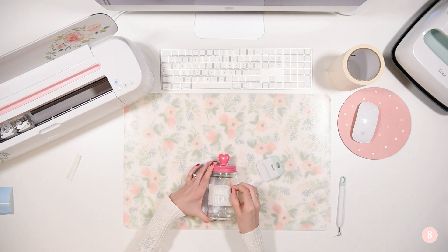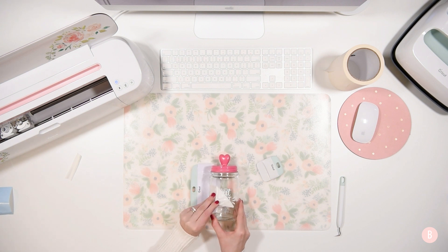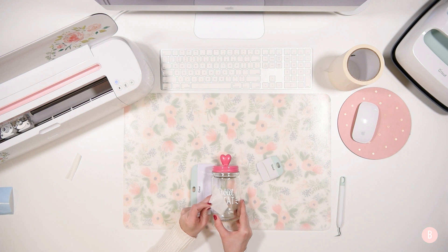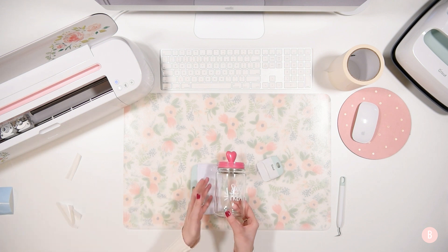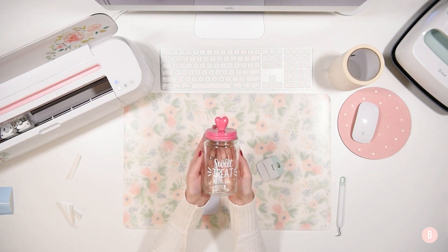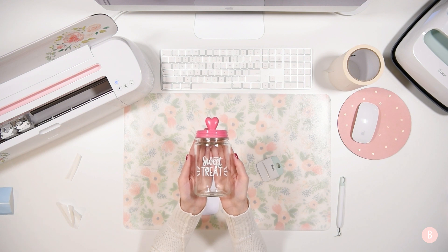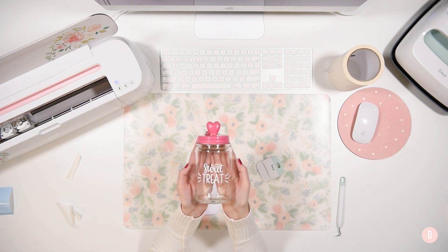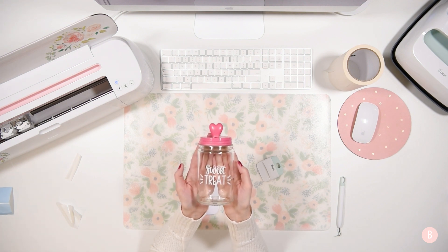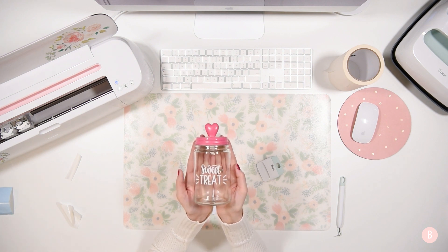And then you're just going to grab a little corner and peel it off — this is the most exciting part. There is the final project. Let me put my hands behind there so you guys can see it really well. That's the final project! So now I have to run to Target and get those cute little holiday M&Ms — I love them. They're like pink and red and white, they're so cute, and they always look so cute in this jar. I always put them in every year. And now that I have two little ones running around, I'm sure this is going to empty very quickly.